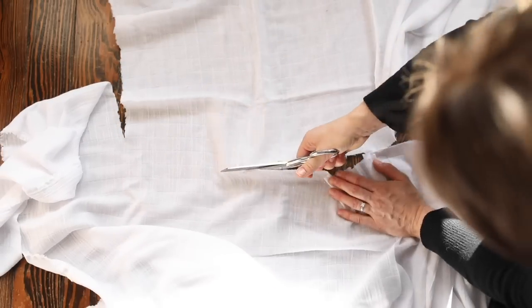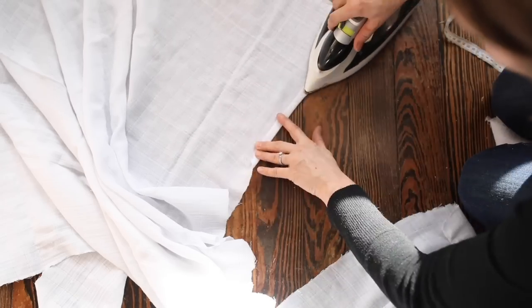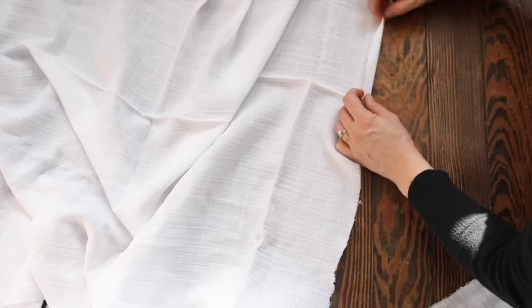I fold all four sides over a half inch, then another half inch, in order to make a hem, and I press it in place.